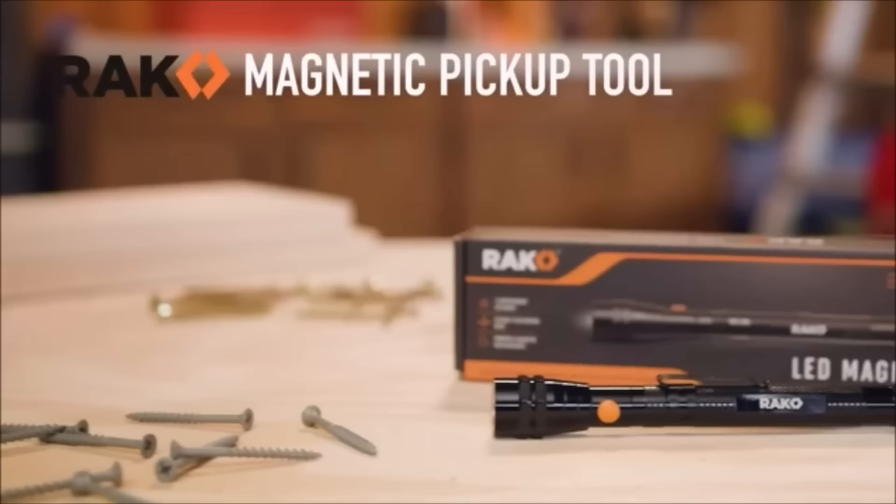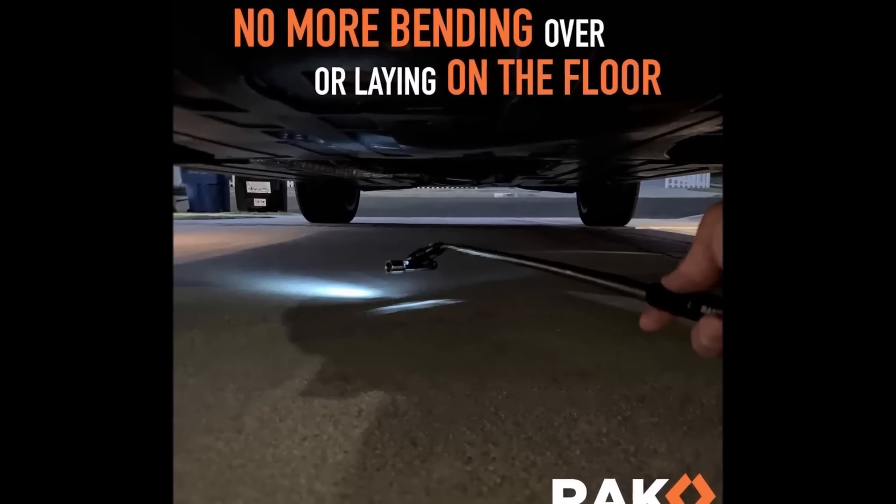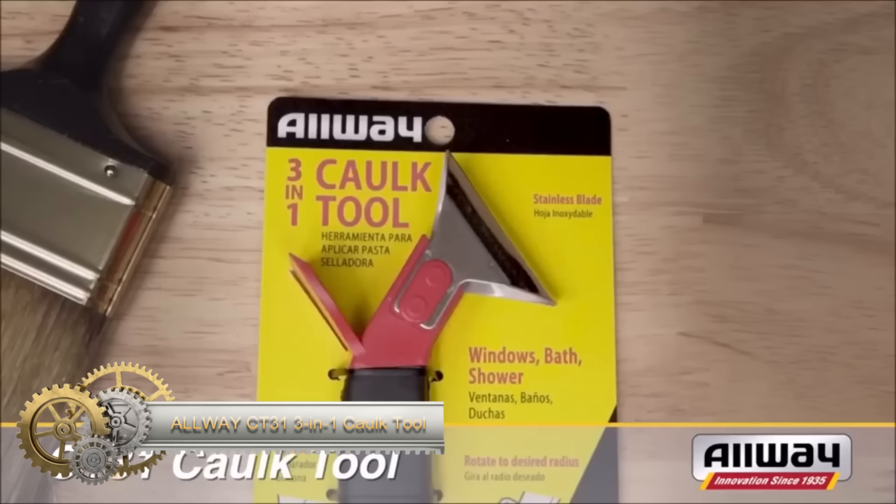While the tool is versatile and handy, users should be cautious of the strong magnet to avoid pinching fingers or getting it caught on objects. Additionally, it's important to note that the tool is not waterproof. Overall, the RAK Magnetic Pickup Tool is a valuable addition to any toolbox or household.